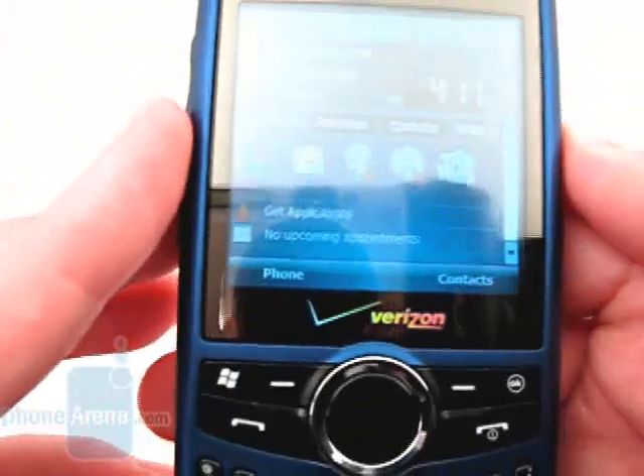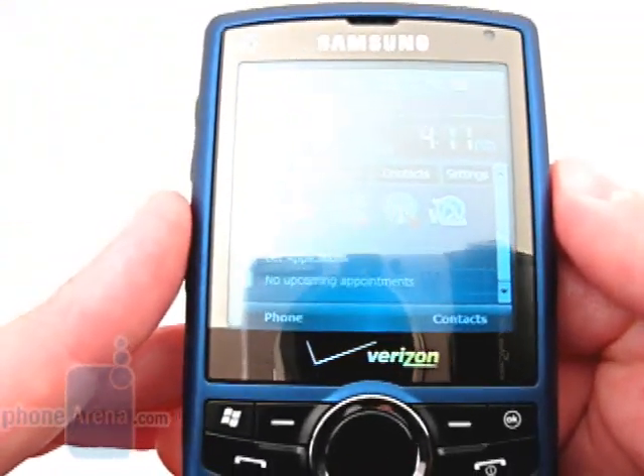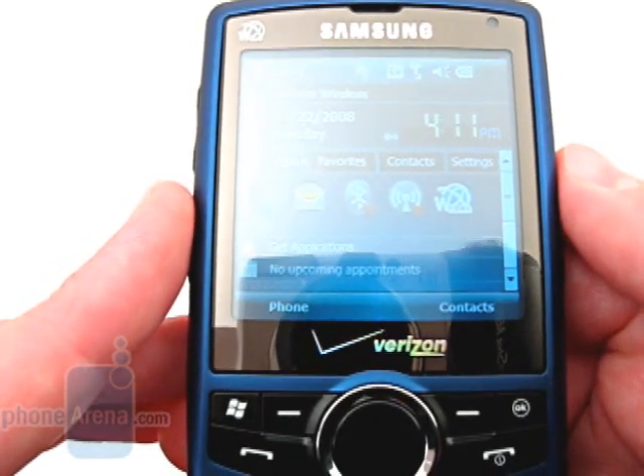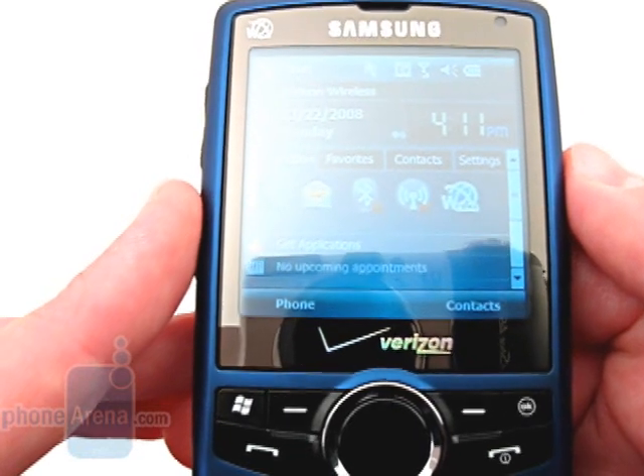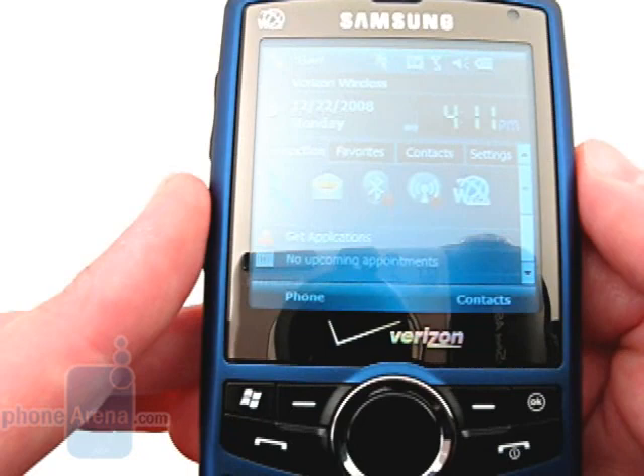The overall construction of the device is solid, with dark blue plastic used throughout. The pressure-sensitive display is nothing out of the ordinary, being only 2.55 inches diagonal with a resolution of 320 by 320 pixels. Even with the backlight turned up to the highest setting, the display can still be difficult to view in direct sunlight.